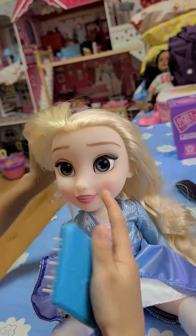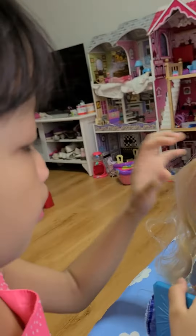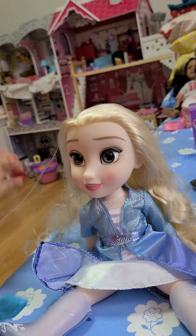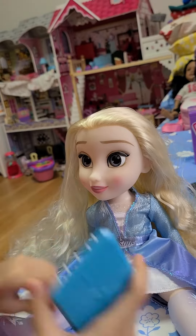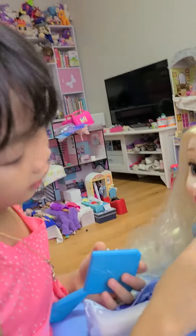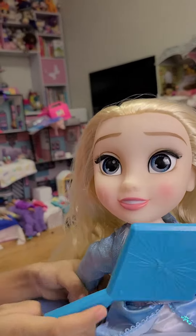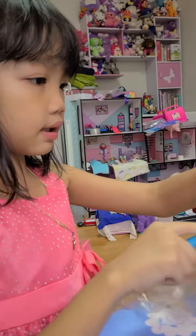So she has blush, and she has the color lipstick that I want. She also has some glitter on here. She also has the same makeup — she has gray snowflakes. And let me start brushing her hair.